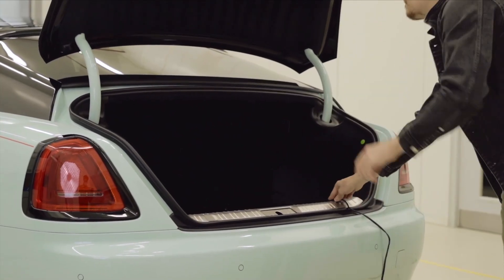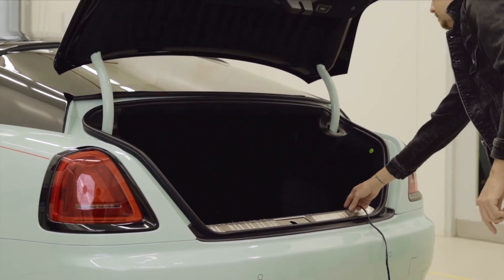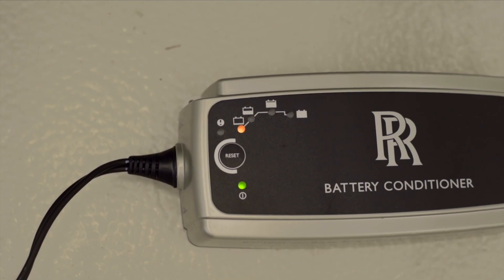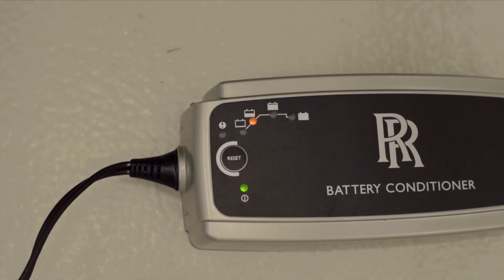You connect via magnetic coupling and then you close the boot on top of the wire, and then the battery conditioner will do its job. It will run indefinitely and ensure that your battery is in pristine condition when you're ready to go for a drive.